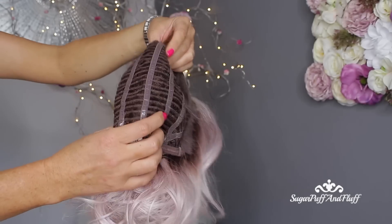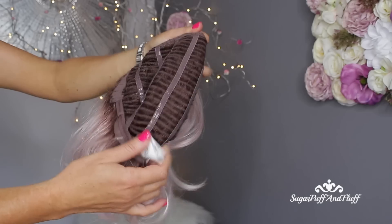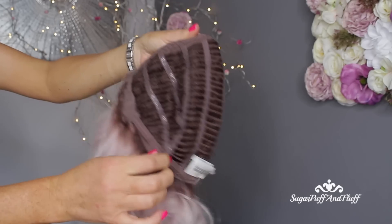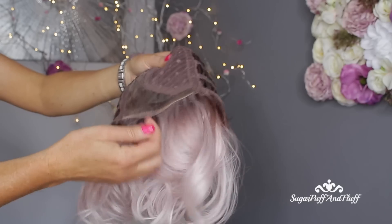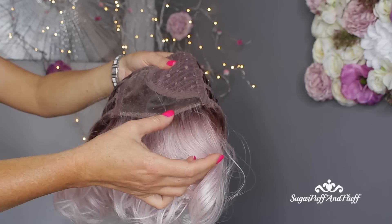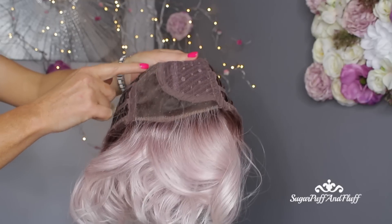First, let's have a look at the cap. This wig is open wefted cap with memory cap, adjustable straps, ear tabs, hand-tied lace front which gives you the natural hairline, and a left-hand side monofilament part.